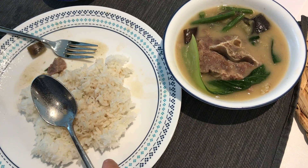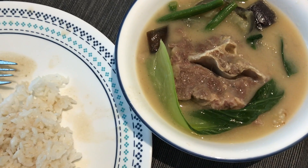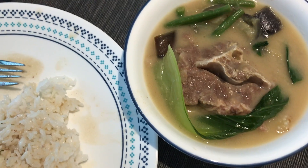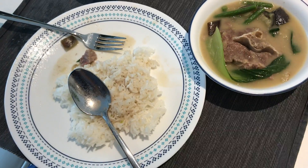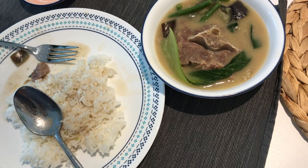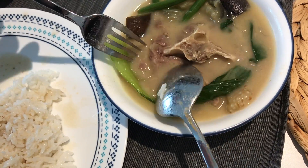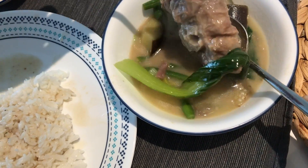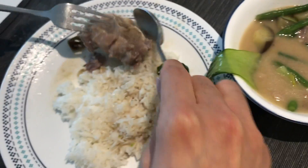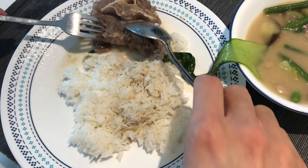My husband couldn't wait! So this is the end product — that's the oxtail and the vegetables, and that's the bagoong. You serve it with steamed rice and bagoong. He cut the oxtail to show how soft it is — it's very soft. Very easy, perfect!